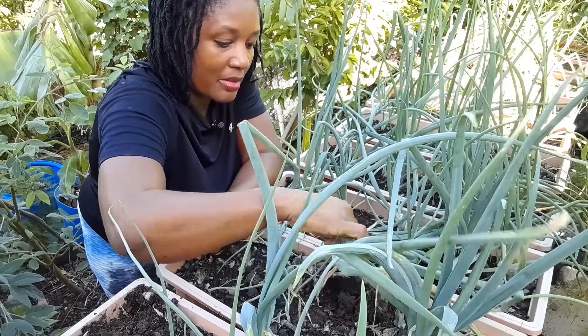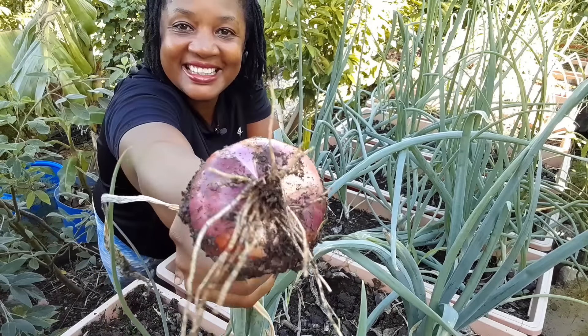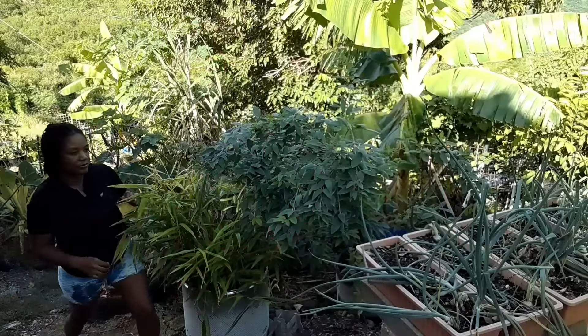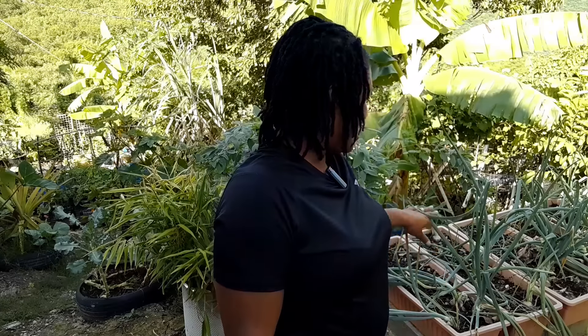Look at the size of this one! These are my onions, guys, that have been growing from seeds. Welcome to the channel, my name is Marie, and I'm going to share with you today how I grow onions from seed.